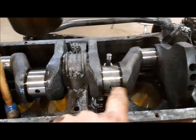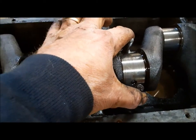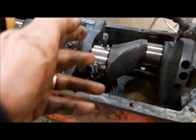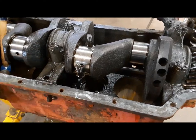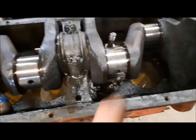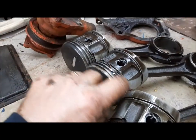Down to the last one here - number two. The bearing and everything looked fine, but it's loose. What we've got here is a wrong size bearing. We've probably got a 10-under throw and a standard bearing, or a 20-under throw and a 10-under bearing. We'll find out when we measure everything. That's nice to know we may not need a crankshaft - might just have to buy one set of shells. On the other three pistons the rings are free and everything looks good.